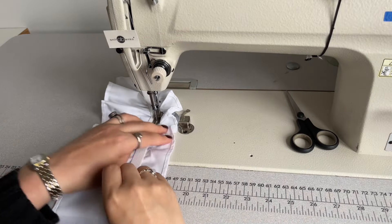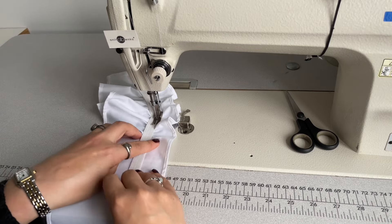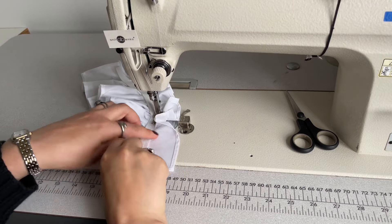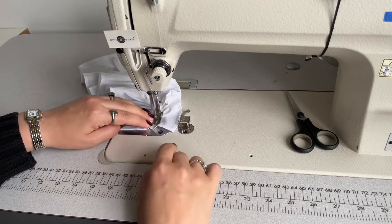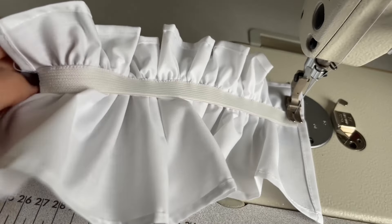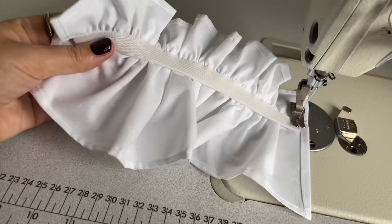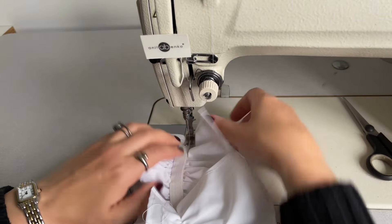I'm continuing sewing the other side the same way — pulling the elastic and gathering the cotton underneath so the gathering is nice and even. This is how it looks after I sewed one side: the elastic gathering looks nice and even. This is the right side and this is the wrong side.